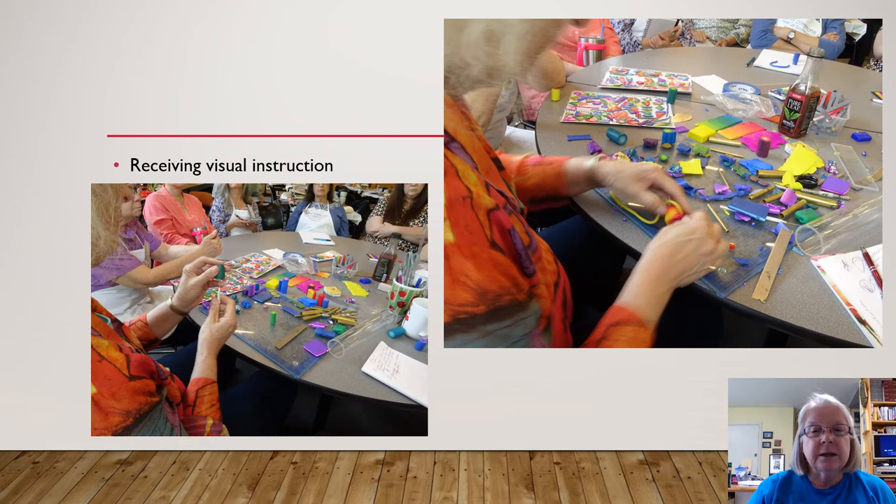This is Carol Simmons demonstrating some of her caning techniques. Caning is assembling colors into a millefiori design, like glass caning, except it's with polymer clay.